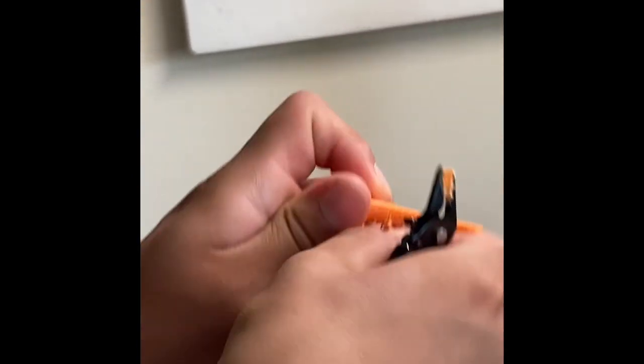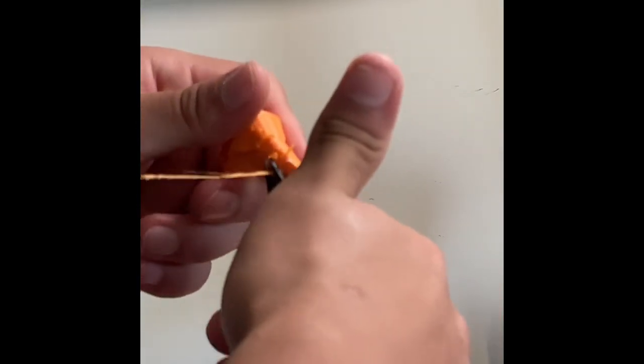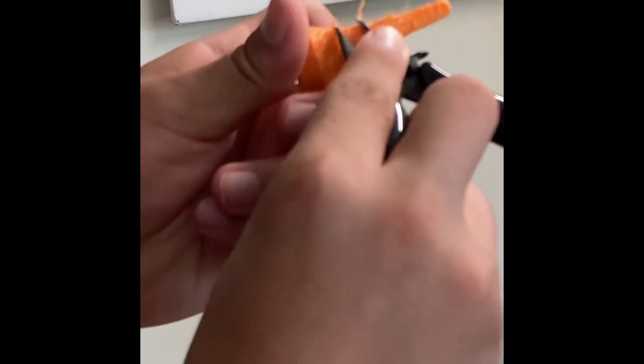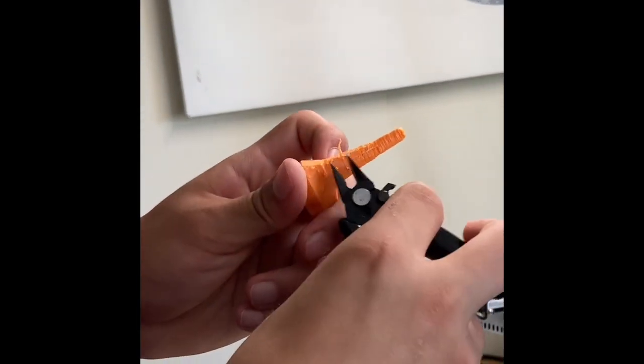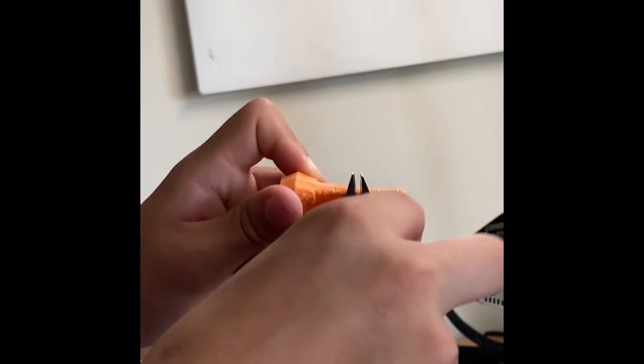Once you get all that off — though you're never going to get all of it off unless you use a sander — if you have sandpaper I definitely recommend doing that on these layers that don't print out as well, because it does inevitably make the print look better. But other than that, you can have your print looking okay.